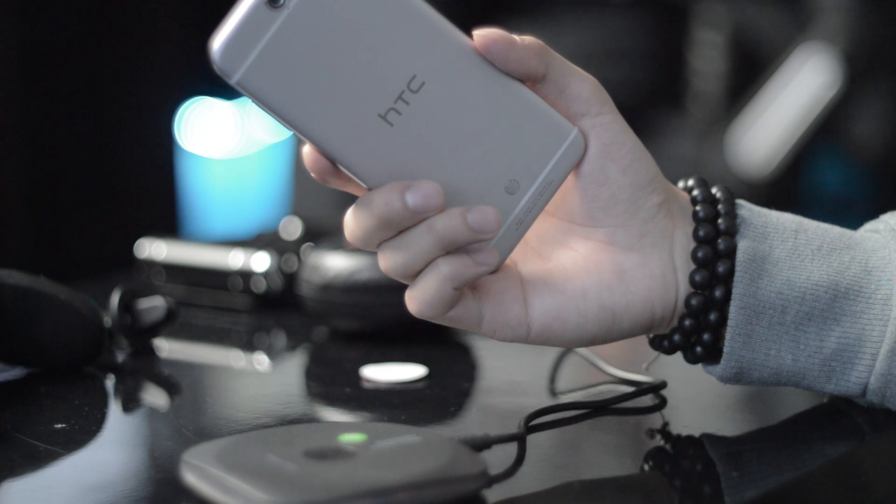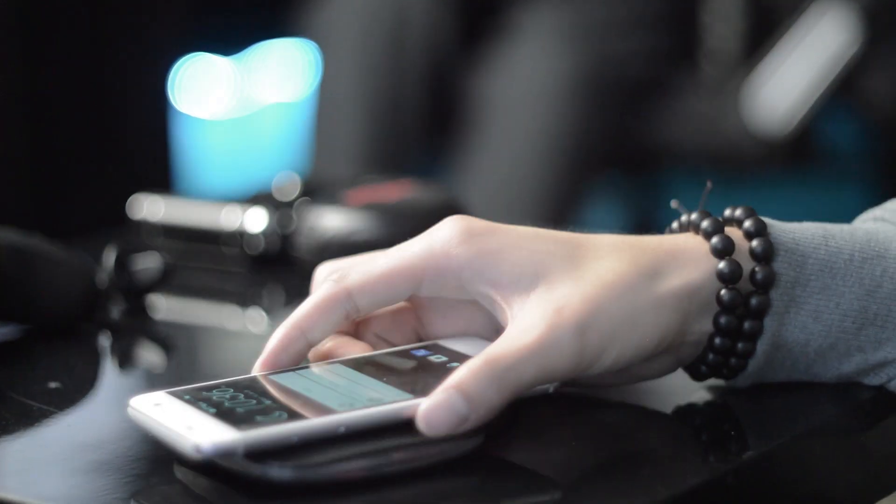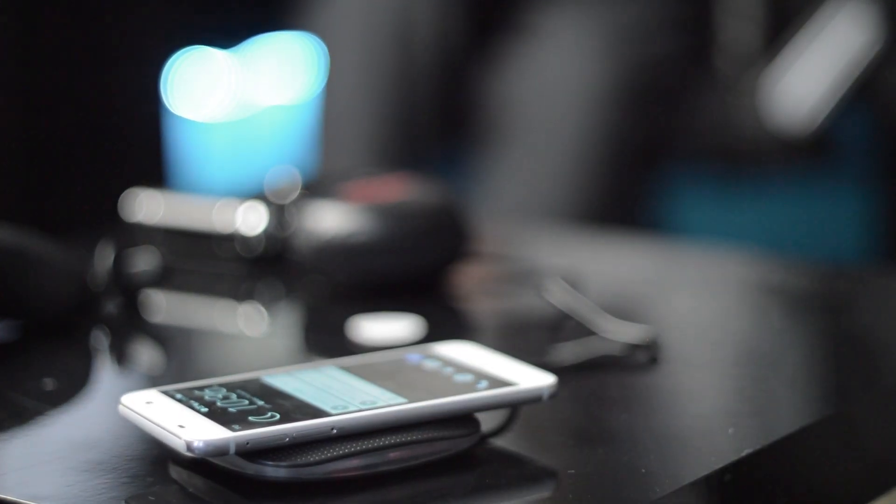All in all, guys, hopefully you enjoyed this video. If so, leave a like and don't forget to subscribe. Go ahead and check out all these awesome products below — they're some of the coolest wireless products I've seen in a while. Thank you guys for watching, this is me logging off.